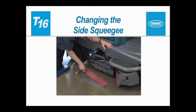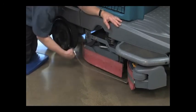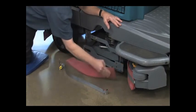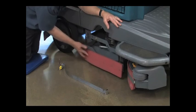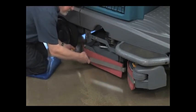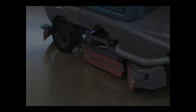Changing the side squeegees. With the machine stopped on a level surface, turn off the machine. Unlatch the side squeegee retaining band and remove the retaining band from the side squeegee assembly. Pull the old squeegee from the squeegee frame assembly and rotate it to an unworn edge, or replace it when all four edges are worn. Reinstall the side squeegee retaining band by hooking the front of the band on the front of the side squeegee frame, then place it on the side squeegee and secure the retaining latch.